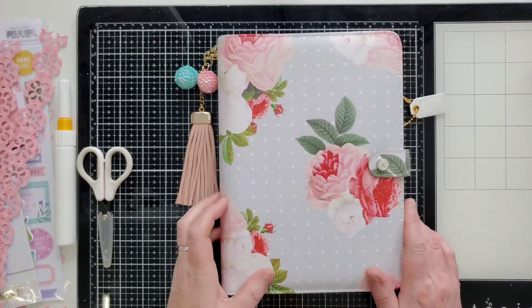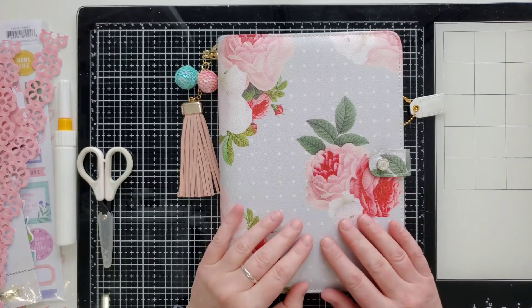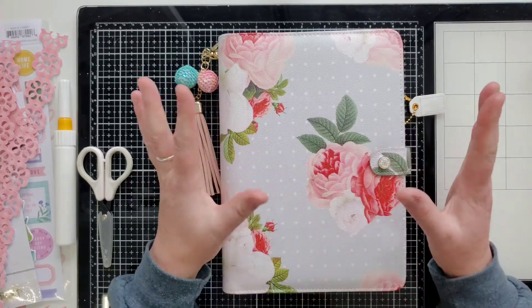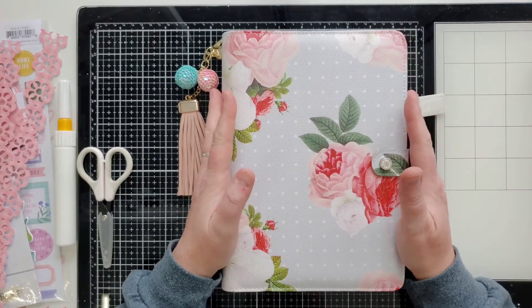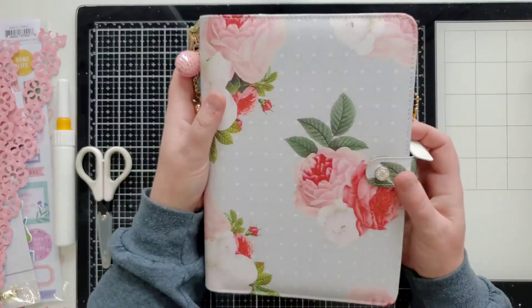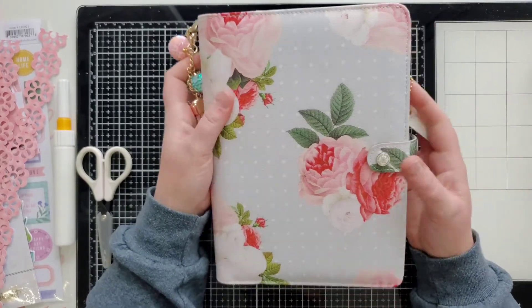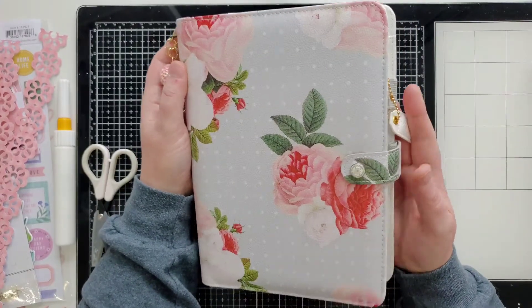Hi guys, thank you for stopping by today. We are going to do a Scrap Our Stash design team for March, and this is the wheel challenge. We have to do springtime and use flowers on our layout, which is super fun and right up my alley. I'm going to do a layout in my little album here — I think it's like a planner calendar type thing, but I picked it up on clearance at Tuesday Morning and I'm going to make a little mini album out of it instead because I love it.